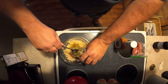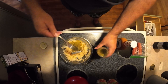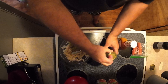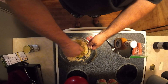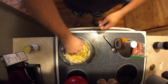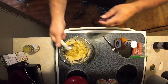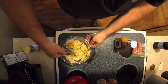I'll put that in there and just mix that up in there real good.